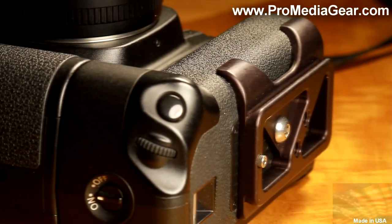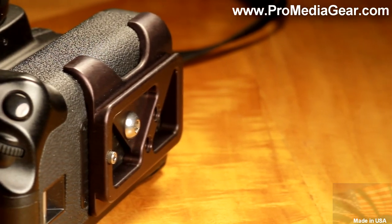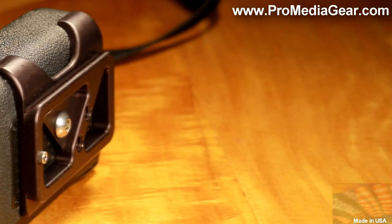Unlike universal plates which get loose, twist and turn, this plate is custom designed to wrap around the camera body, effectively eliminating these annoyances.